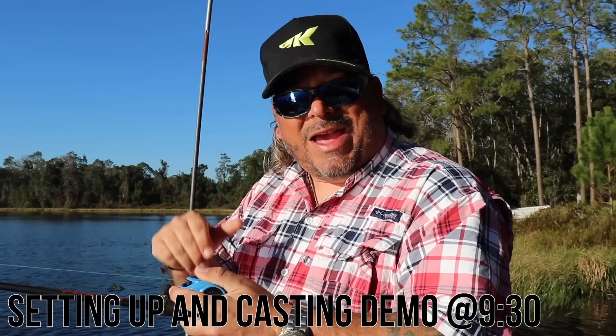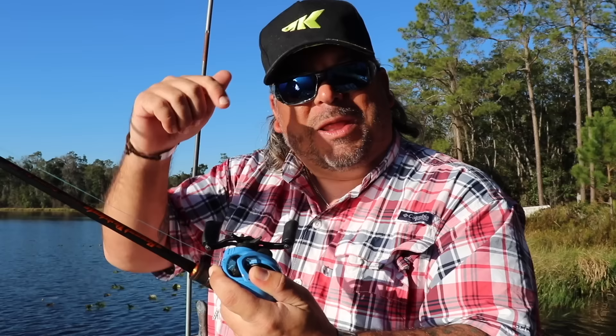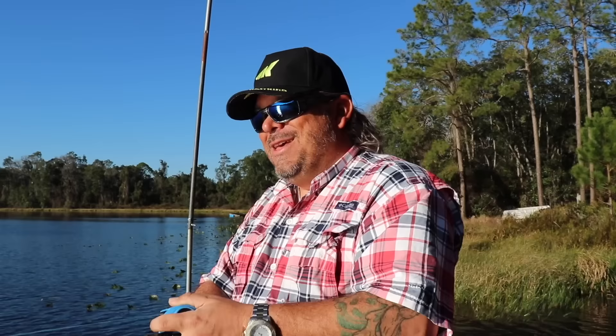So you got yourself your first bait caster and maybe you're wondering how the heck do you cast one of these things? What exactly is going on with this bait caster? Maybe you're a little intimidated as you learned about the dreaded backlash. They certainly do take a little bit of practice and a little getting used to. But once you master a bait caster, your game is gonna change altogether. I'm gonna break it all down for you — explain how it works, show you how to tune it, and show you how to cast it. Today on Captain's Corner.